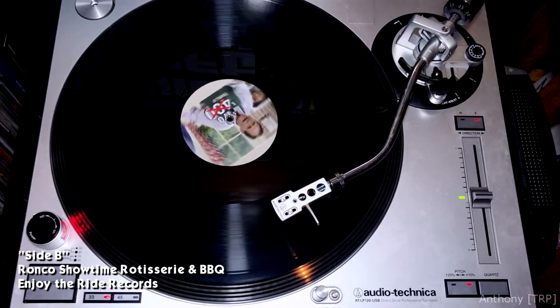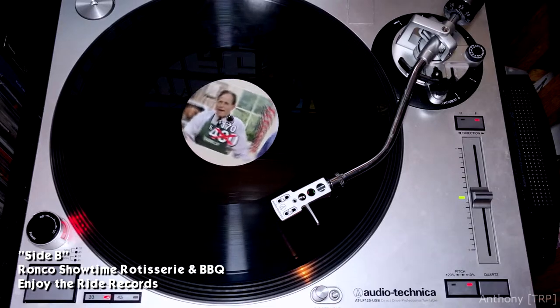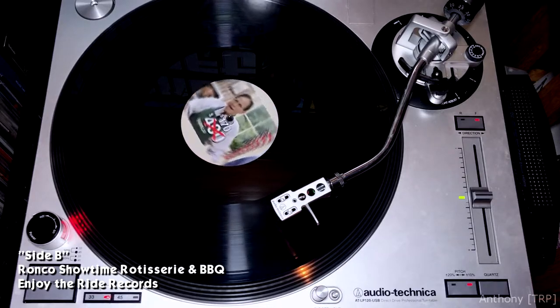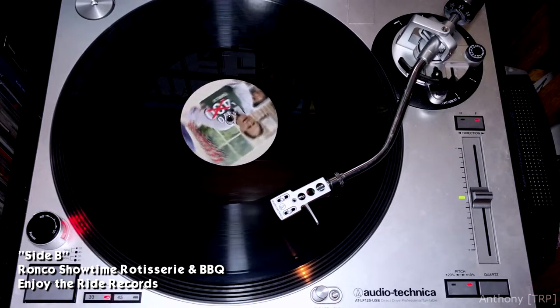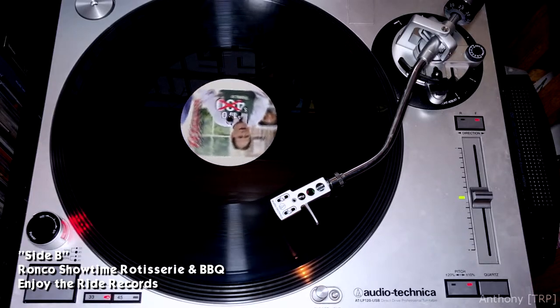And one more thing, folks: if it isn't the best product that you ever bought for your home or kitchen, I don't want you to keep the machine. Please return it to us and do get your money back.